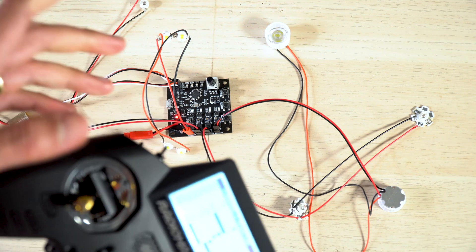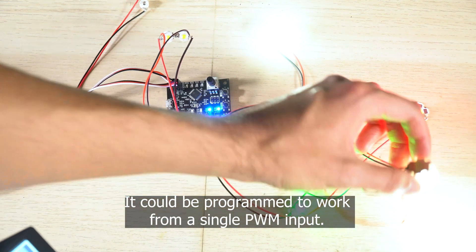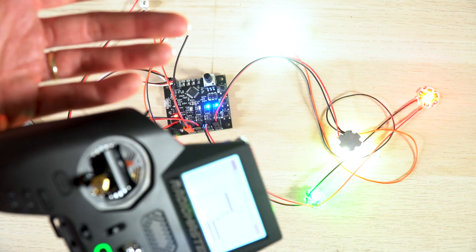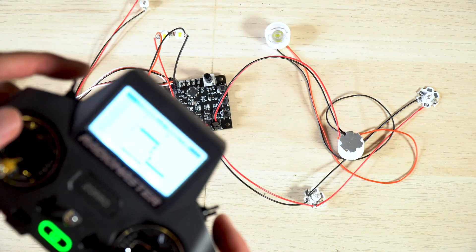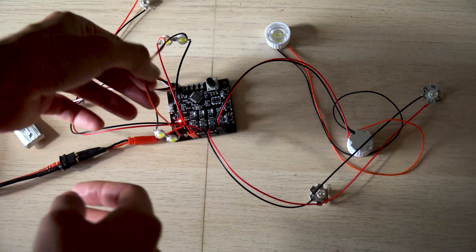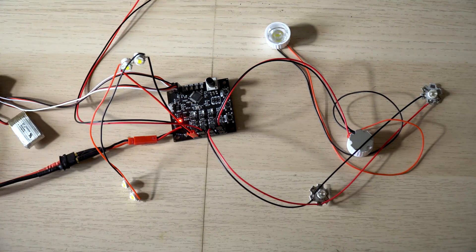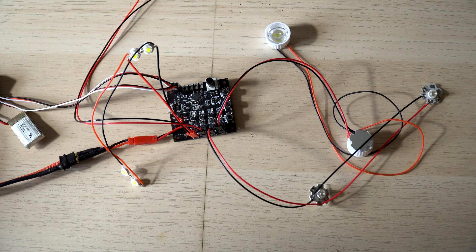With the other switch I can control positioning lights and landing lights — these landing lights are really bright. Each channel can be controlled independently. The wiring all has to be the right size for your airplane and placed in the correct positions on the wings. Now I'll show you some flights I did with one of my airplanes — the Trainer Star — where you can appreciate the whole system working at night.